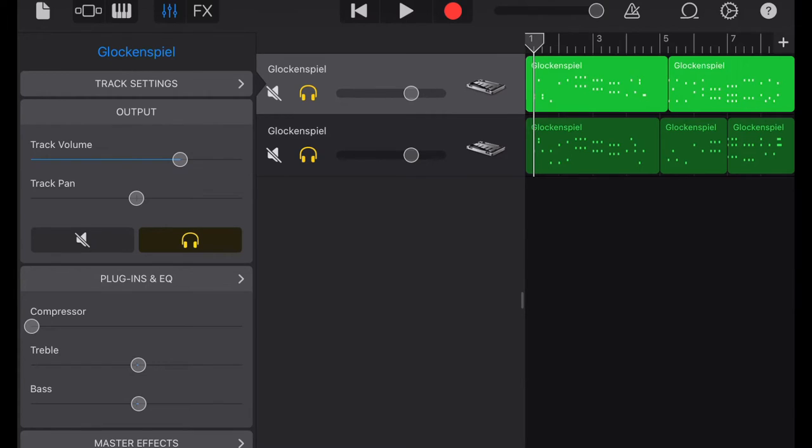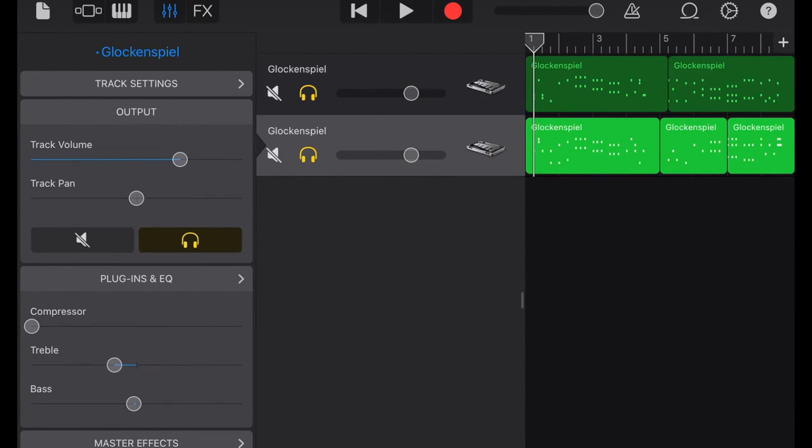In order to make it sound warmer, I'm going to bring the bass a bit up and a bit down the treble. Now let's listen.